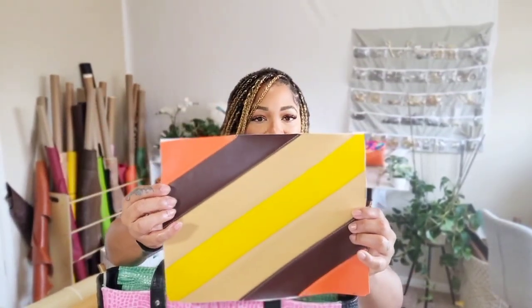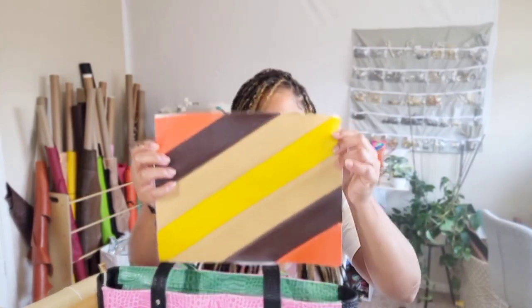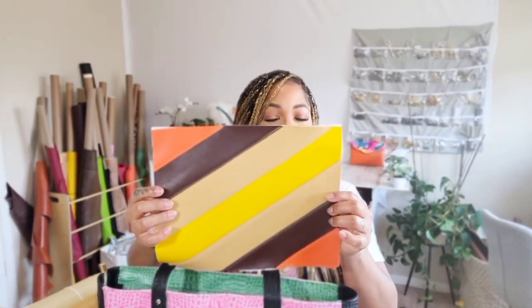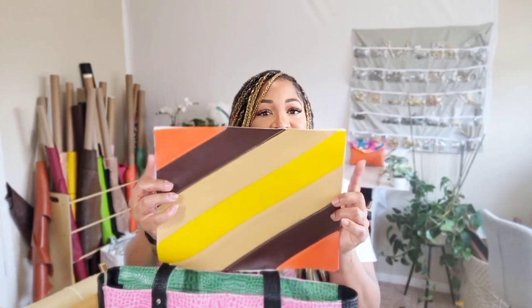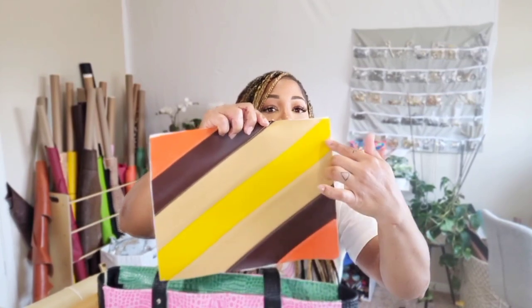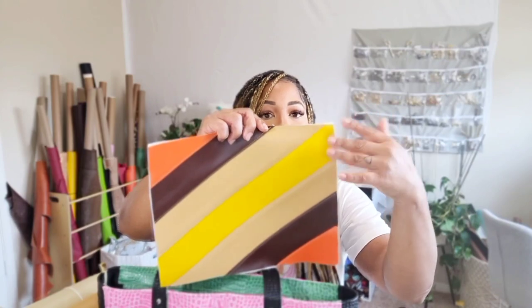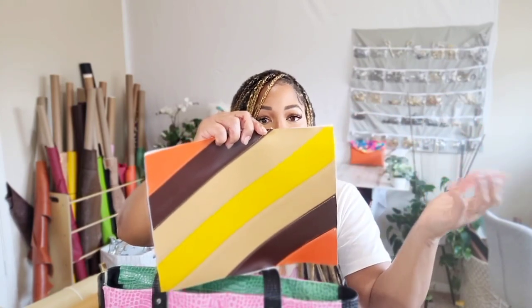I usually do them at an angle like this. So if you're doing them at an angle, you're going to have to make the piece longer than what you would think because you're turning it at an angle. So if this piece is 12 inches long, it needs to be more than 12 inches because you're going at a diagonal. You would have to do maybe 15 or 16 inches. Just play around with it. The first time you do it, just do a little bit longer strip than you would normally do just to get a feel of it.